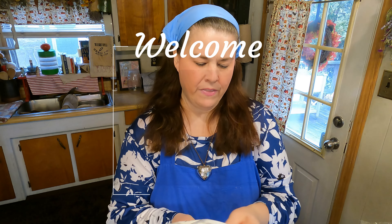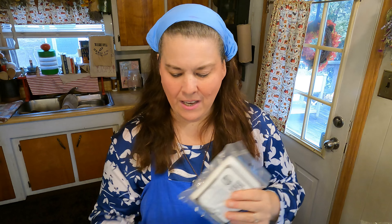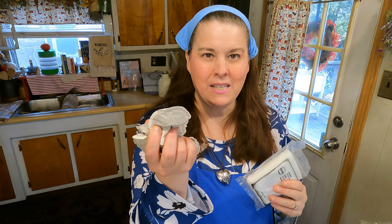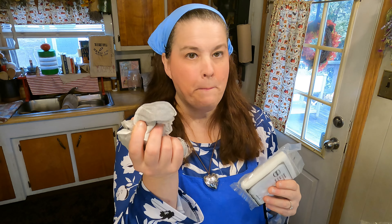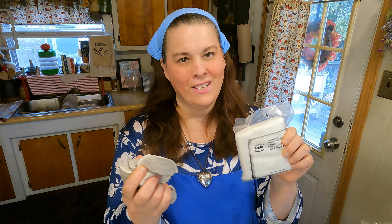I decided I'm going to take some of this cheesecloth and do some tea dyeing — an old technique. I kept these tea bags that were given to me free many years ago, and we're going to use them to dye this cheesecloth brown for a project this summer.